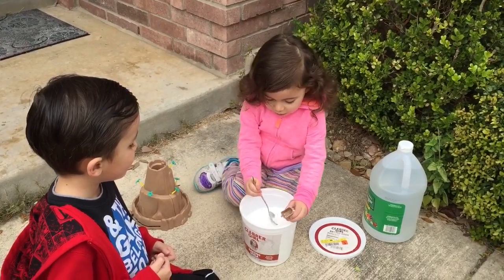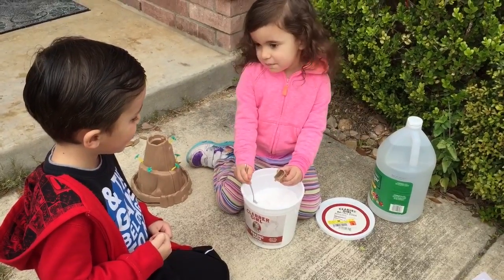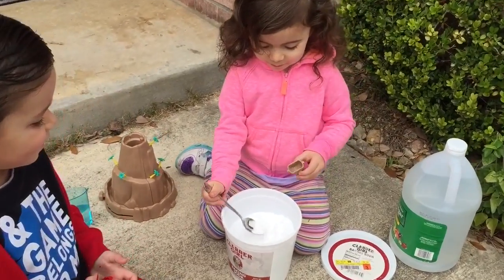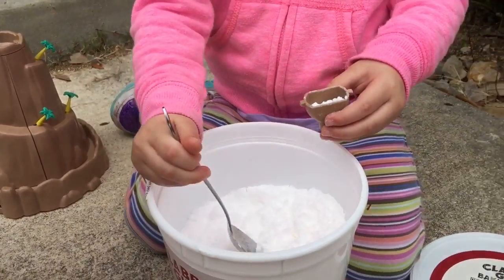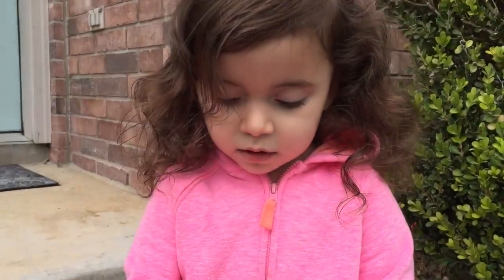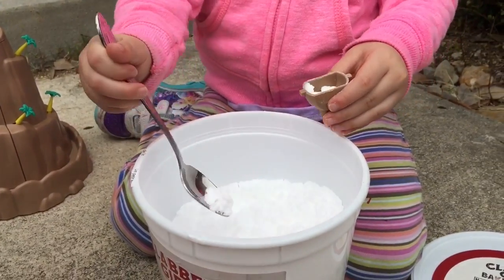First you have to make it with baking soda. So this time you have to pour it in carefully. A little bit more. A little bit much. And a little bit more softly.